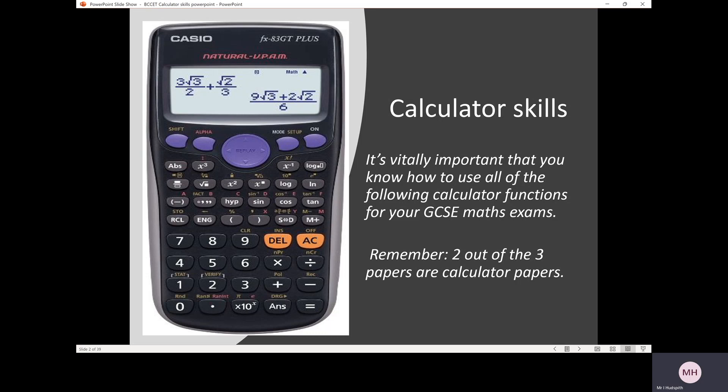It's quite important that you know how to use all of the following calculator functions for your GCSE maths exams. I'm going to go through all the functions that you need, with the exception of the trigonometric ones — sine, cos and tan — as those are more detailed and your maths teacher will explain those. Remember, two out of three papers are calculator papers. I looked at one recently and you could get 16 out of 80 marks — that's 20% — just from knowing how to use all the functions on this scientific calculator.